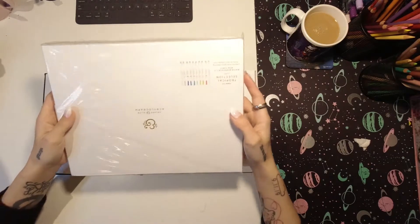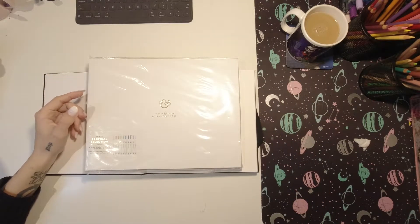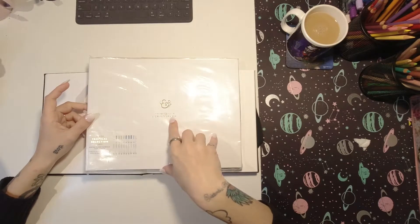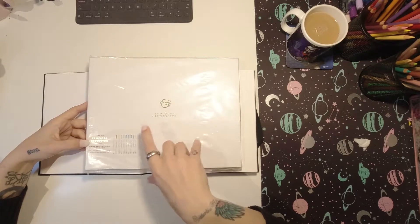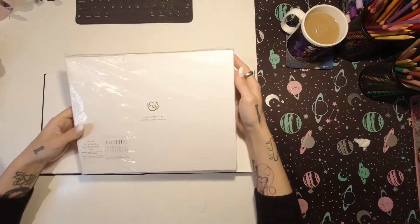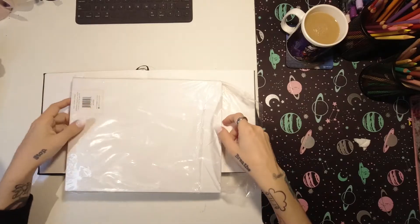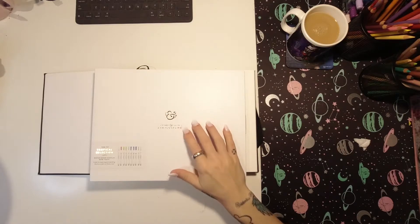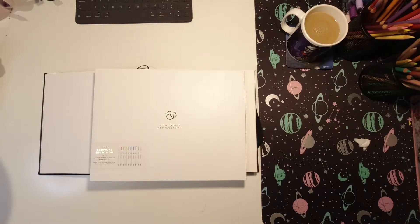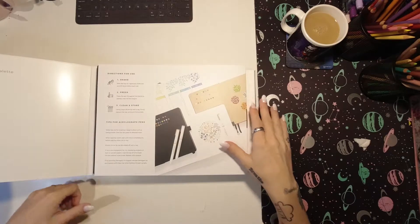I got these lovely things in the mail recently - they are Archer and Olive Acrylograph Paint Pens. They're water-based acrylic, non-toxic pens with a 7mm tip. I've been seeing these all over my Instagram because I follow quite a lot of bullet journaling people, and Archer and Olive do really nice bullet journals. They just released these and I wanted to try them, so I bought them and they arrived, so we're gonna have a play.